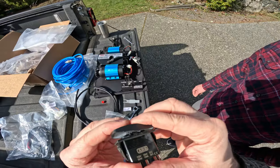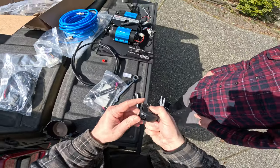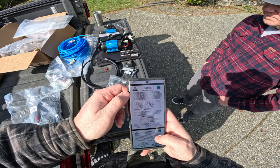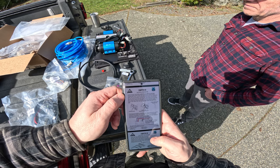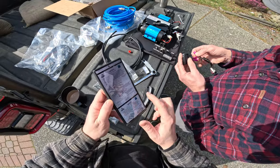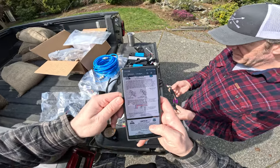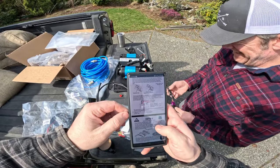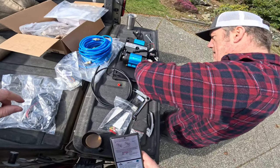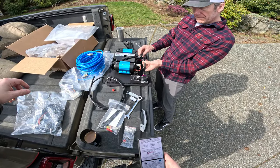The switch cover pops off — glad they include that tool because it would be a nightmare otherwise. Find the plug-and-play ARB compressor power switch wiring harness supplied in the Kraken kit: purple goes top left, red next to that, black in the top right corner. Give it a click and plug that into the switch.